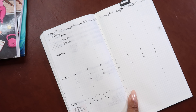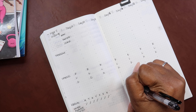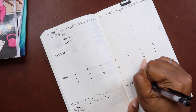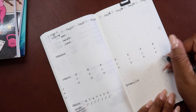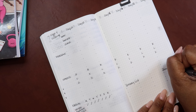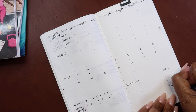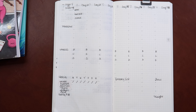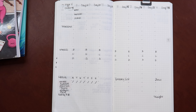And then here is my grocery list. And then I do my focus over here, and then my weight. I weigh once a week on Sunday mornings. I'll go back and finish writing that, but this is the bare bones of the setup.